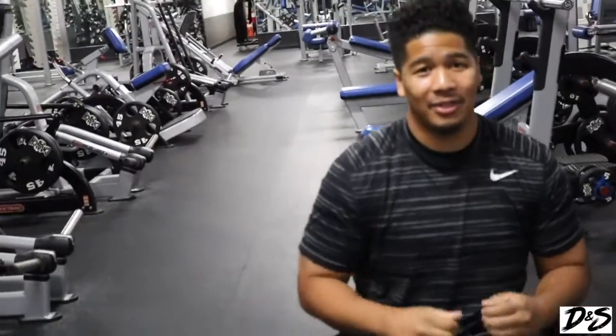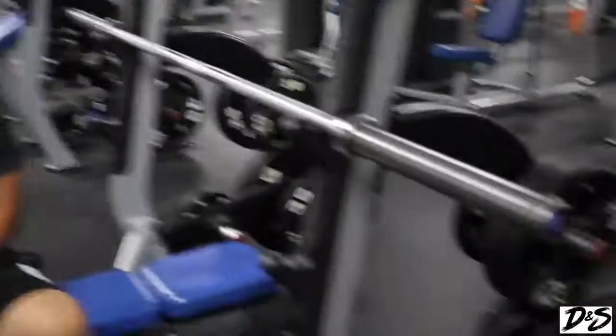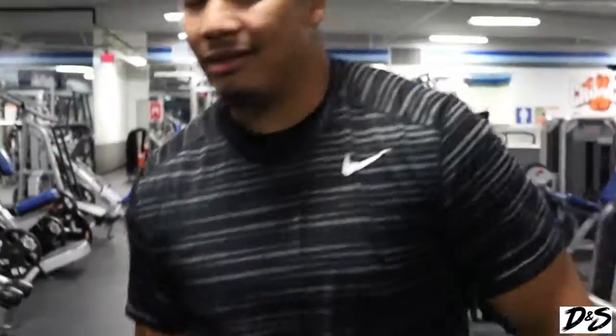Good morning DNS family, how you guys doing? We are here back in the gym early morning as usual. Real quick, hit that like, subscribe, and that notification bell so you guys get that notification. Today we're gonna be hitting that chest workout, so let's get on down with this workout.